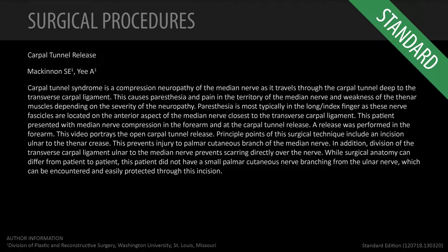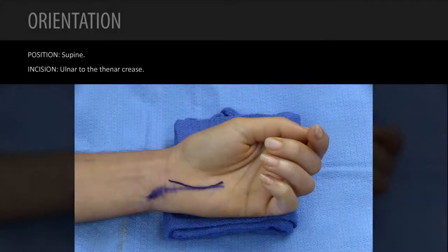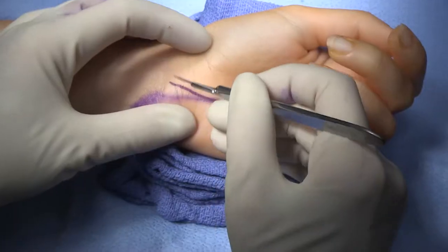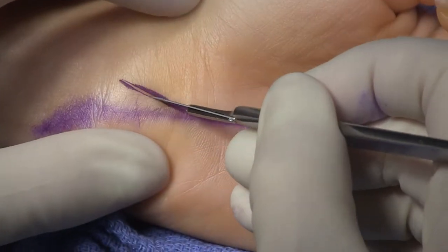This is the video short form for carpal tunnel release. My incision is very ulnar to the thenar crease — it's long and it's ulnar to the thenar crease for several reasons.